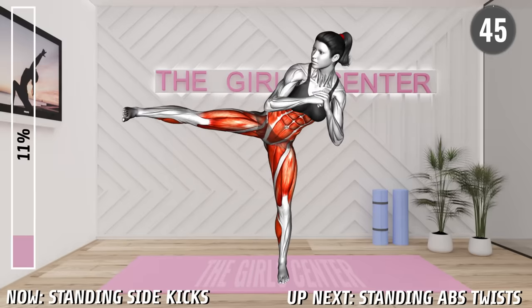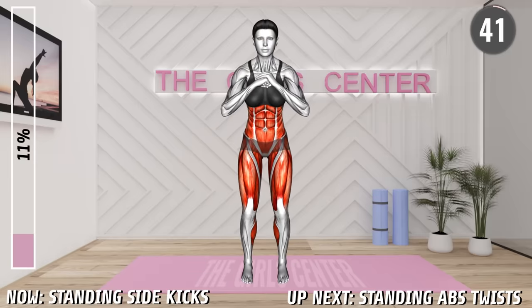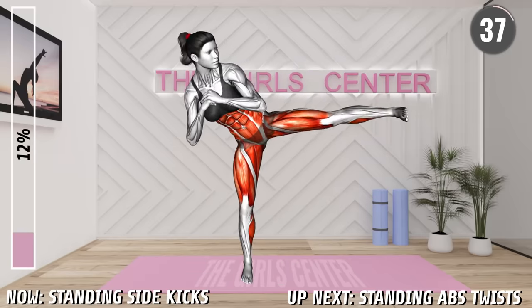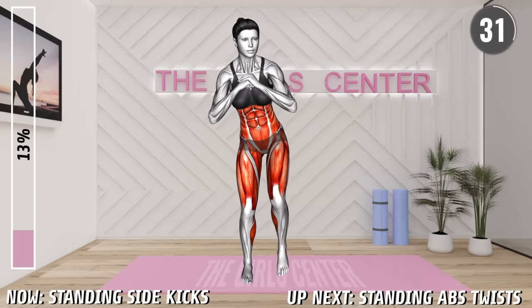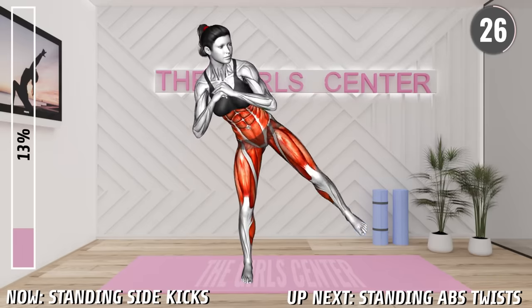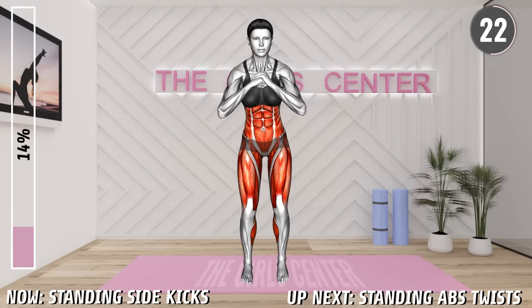Next Exercise. Begin. Stand hip distance apart with your arms clenched in front of you at chest level. Transfer the weight on your right leg and lean to the right. Lift your left leg to the side and kick out. Step down and transfer the weight on your left leg and lift the right and kick out to the side. Return to the starting position and repeat. Alternate between left and right leg.